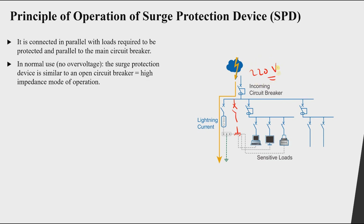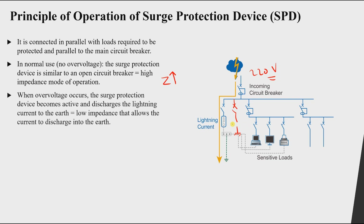This is called the high-impedance mode of operation, because an open circuit translates to a very large impedance or large resistance.